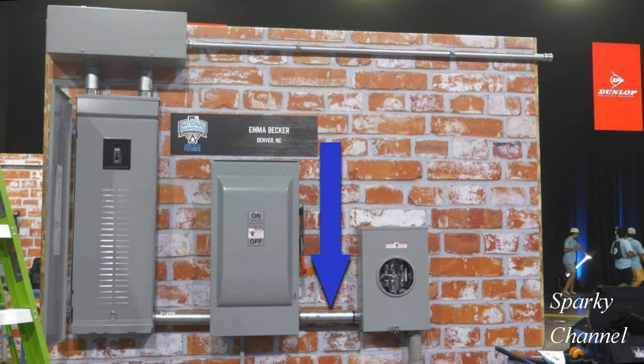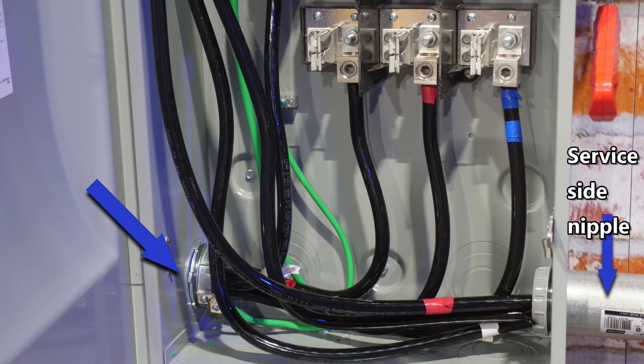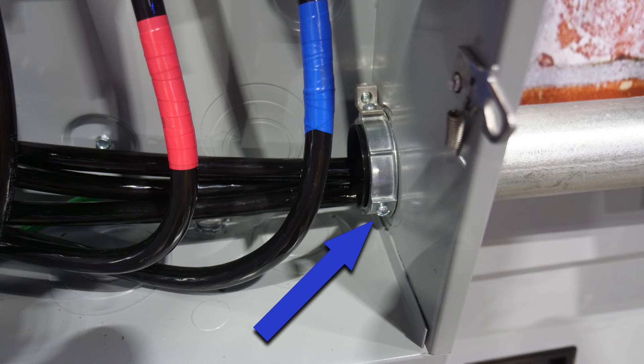This is the nipple that needs the bonding bushing because it is on the service side of the main disconnect and we have eccentric knockouts there, so it is required to bond this nipple. This is how one contestant placed his grounding bushing in the panel with the service disconnect — he did a nice job installing the grounding bushing and running the ground wire through the grounding bushing lug,